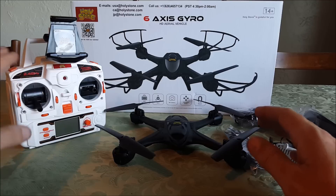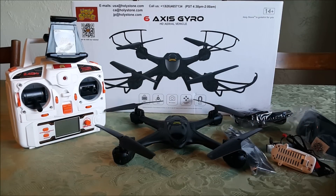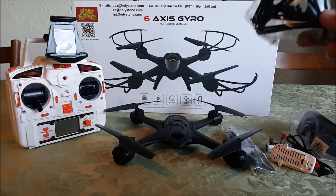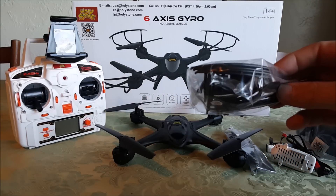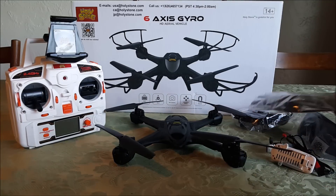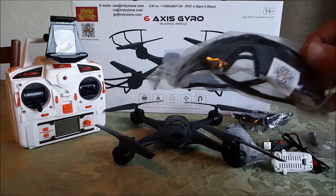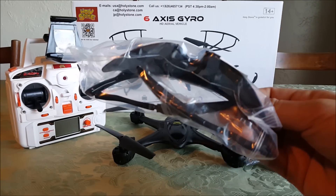It comes with a whole bunch of stuff — landing feet, prop guards (I call them air brakes because that's what they do, they slow your quad down), a full set of spare props, a USB charging cable, and Holy Stone's famous safety protection eyewear. Fly safe, guys.